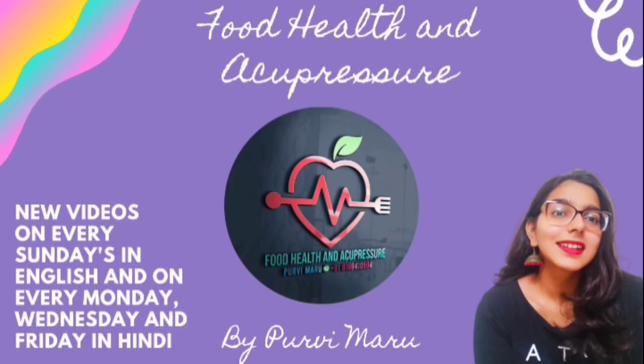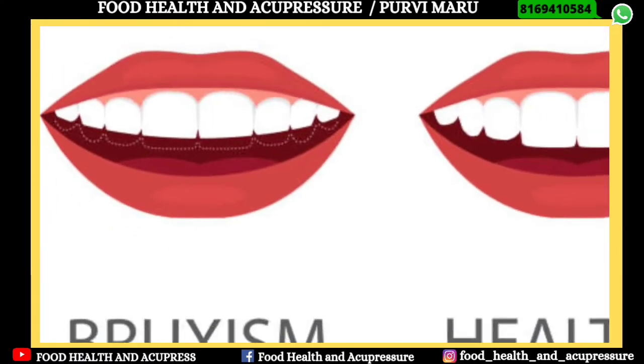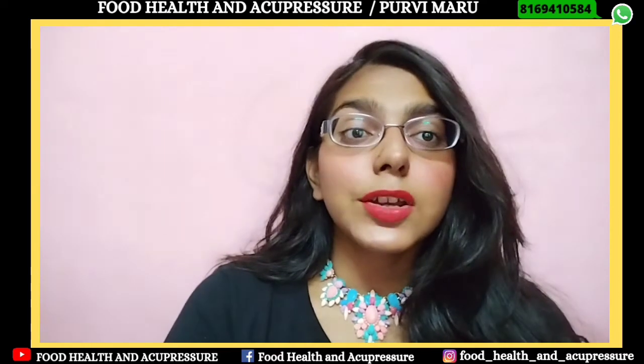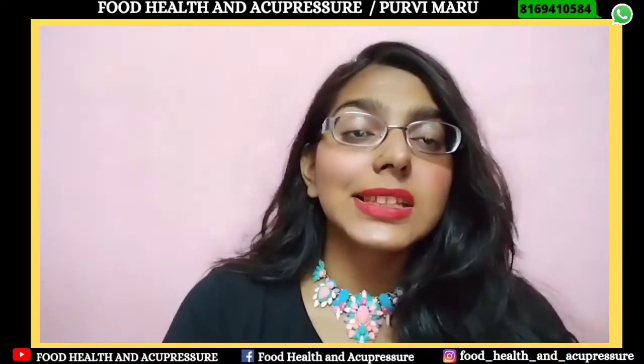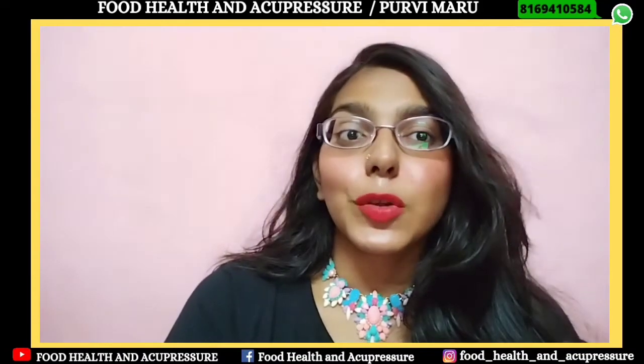Hello, I am Poorvi Maru and I am welcoming you all to my channel Food, Health and Acupressure. Today we will be talking about acupressure points for teeth grinding, which is also called bruxism. People can grind or clench their teeth during daytime or nighttime. So now let us know about acupressure points.